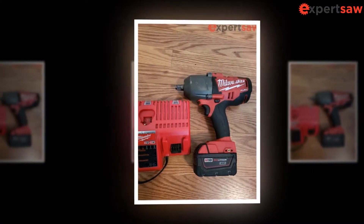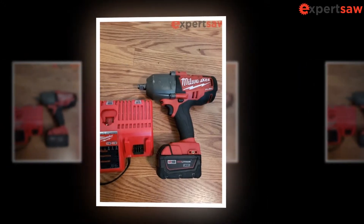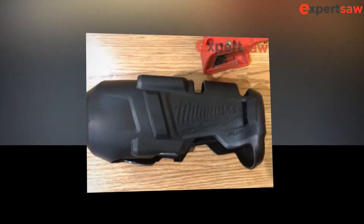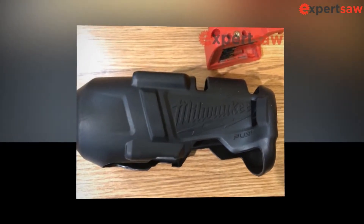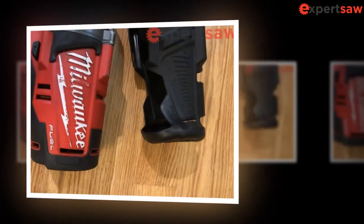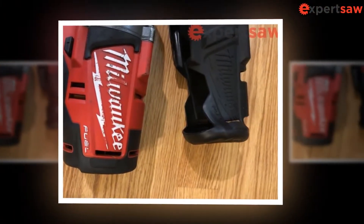It comes in the classic red and black color. We were also impressed with the ergonomically designed handle that comes with an over-molded rubber grip to provide extra comfort. Other than this, the company has provided a bag which will be useful to carry the tool from one place to another.